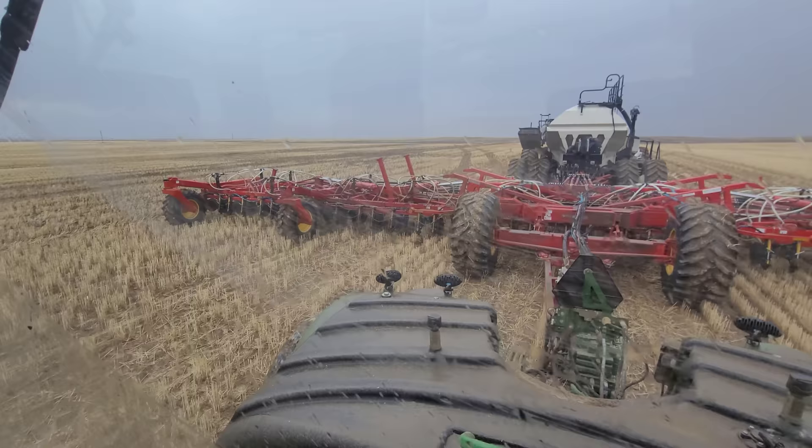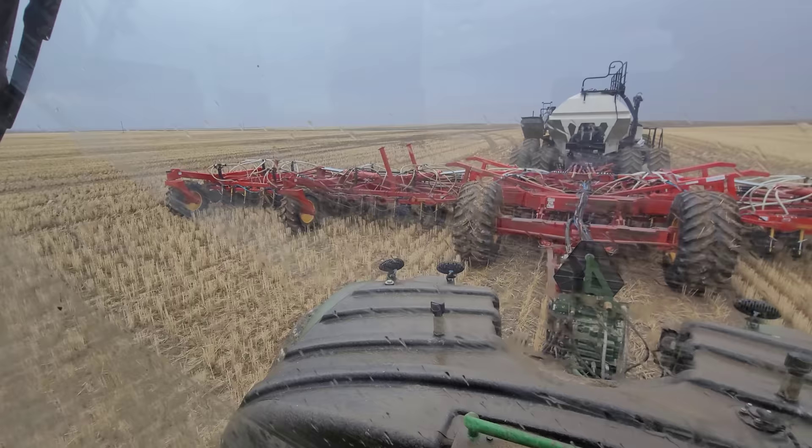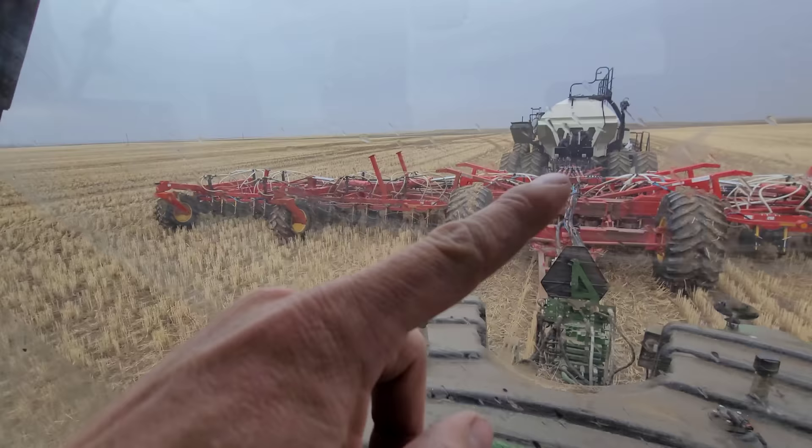I'm not too worried about the packers - our main concern would be the moisture going down all the seed tubes. That would be our first concern, especially if you're going to be in it all day.